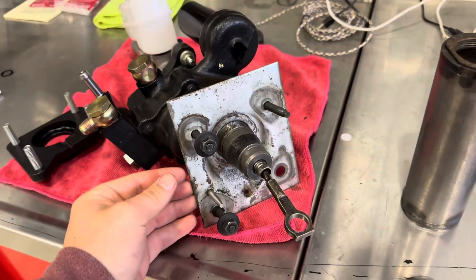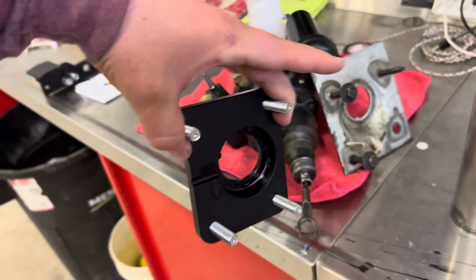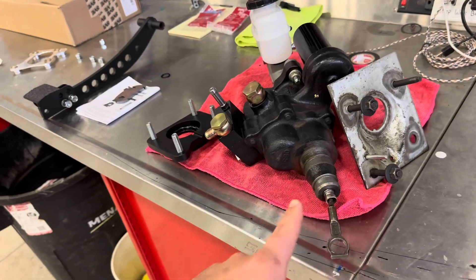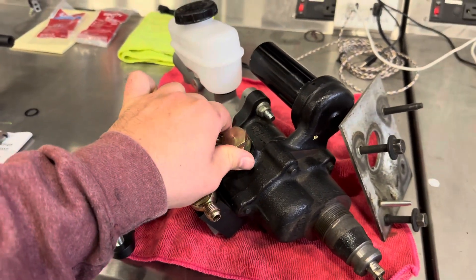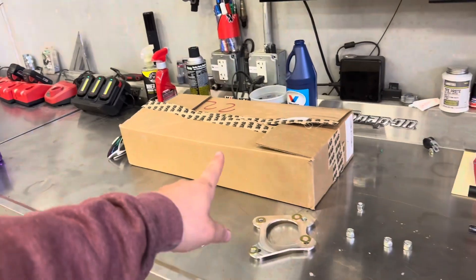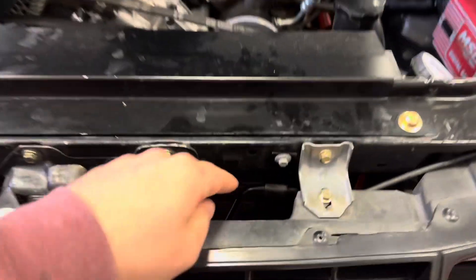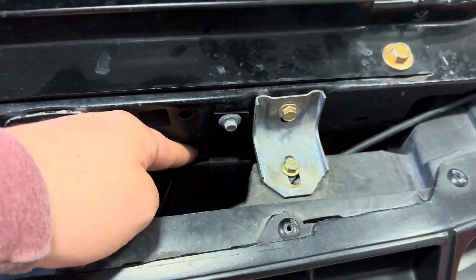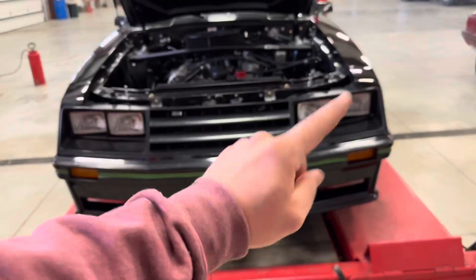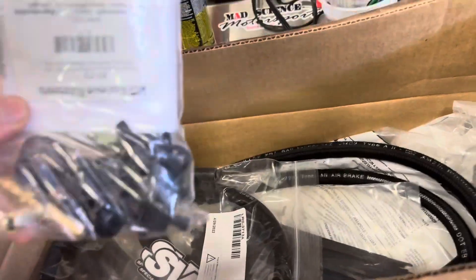There it is — this plate comes off, and like I said it has that keyed position on the bottom so you can't hook it up wrong. It can't go on 20 different ways — it just sits there and the nut holds it on. I got these from Late Model Restoration. And I'll say this — if you are going to be running hydro boost, I highly, highly, highly recommend running a power steering cooler.